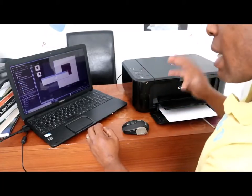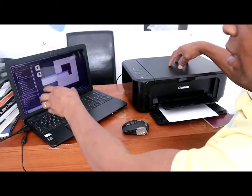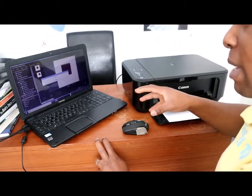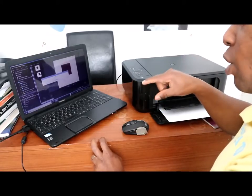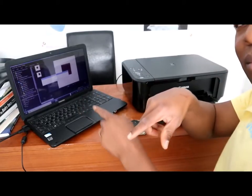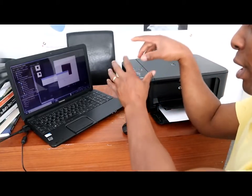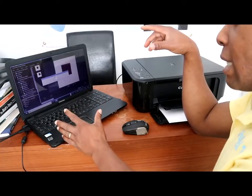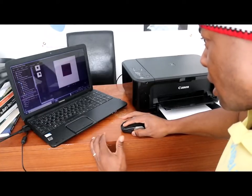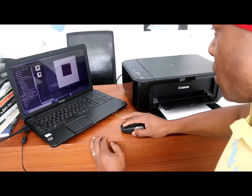So I thought to show you how you can actually scan your document from the Canon printer to your computer. This document is now on the computer. If you want to attach this document to your email, I'll show you how. Once it is saved, go back to Canon My Image Garden, then go to your email address. Now it's completely saved. Close Canon My Image Garden completely.